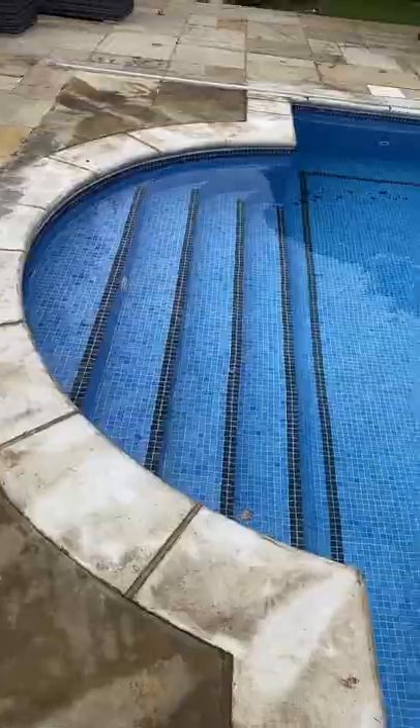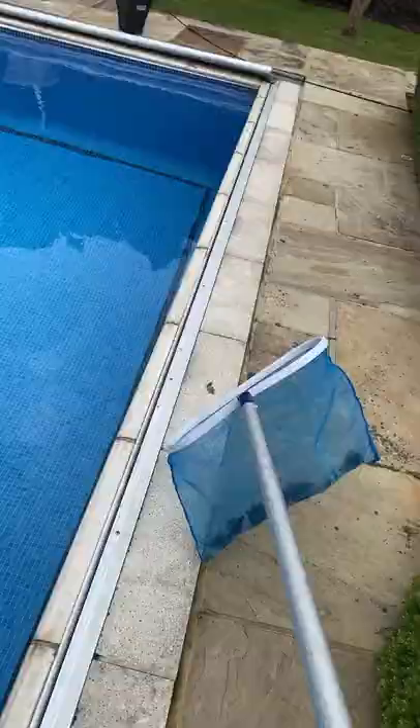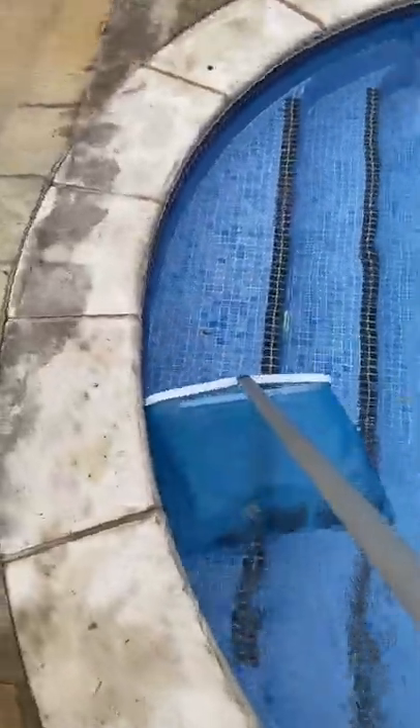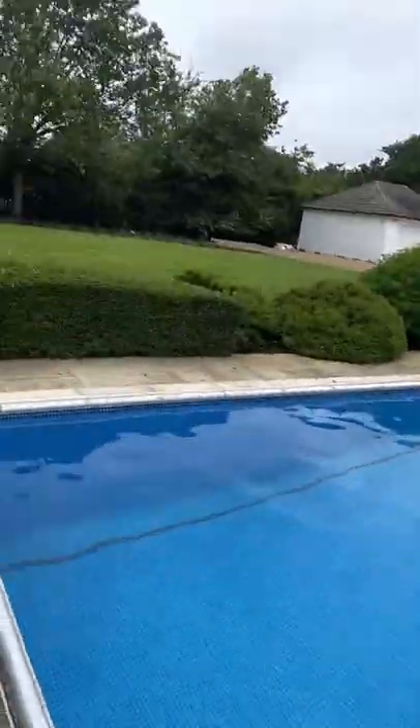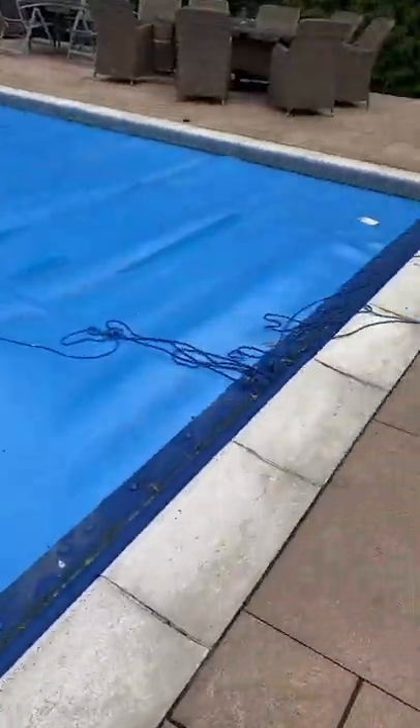All my jobs from today in one TikTok. Starting off with job number one, which is a maintenance. This one has a safety cover so there's not too much mess in there. We'll get the net out anyway and the vacuum set, prime the hose, start hoovering up all the debris off the bottom. That's that one cleaned up — high five for the diving guy, don't break it.